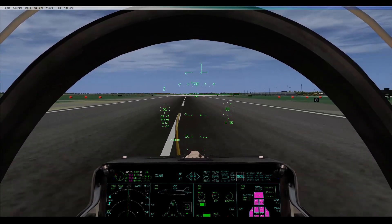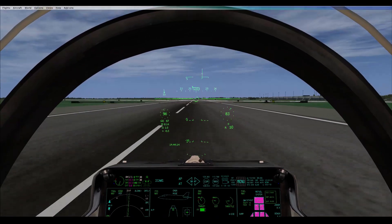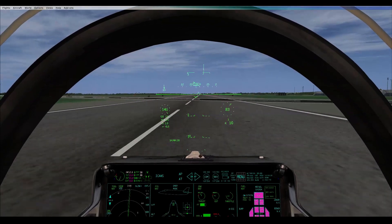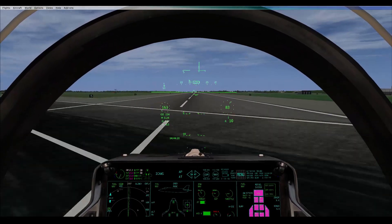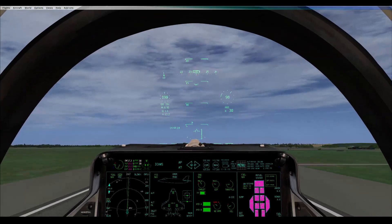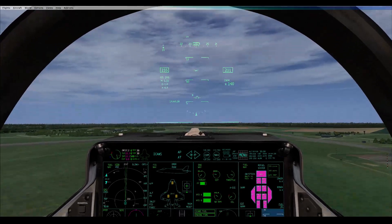I'm going to go slightly right so that you get your left off. 90... 100... 130... 140, 150, 160, 170, 180 — pulling back. We're off the ground. Gears up. Flaps to auto. Throttle's off.